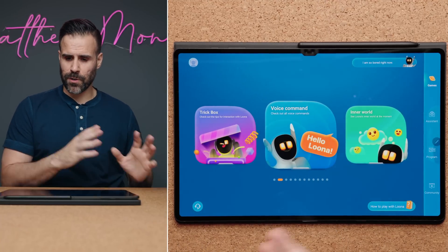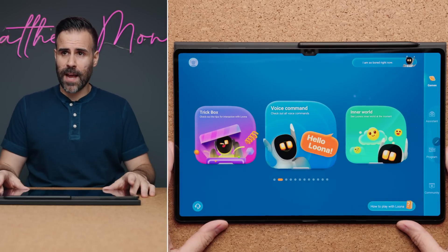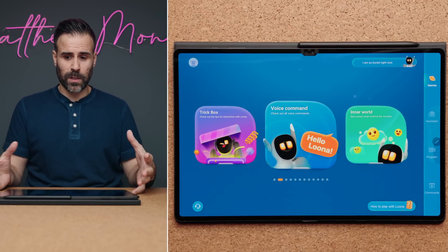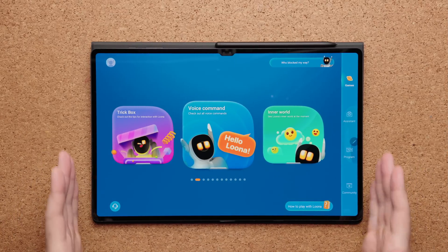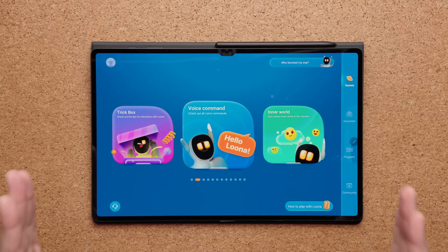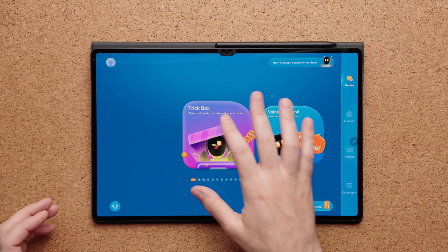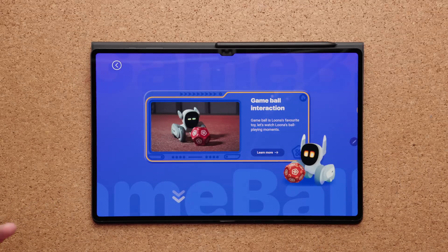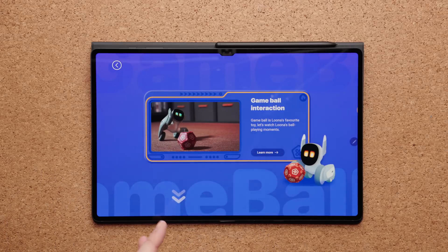When Luna hears your voice, it will automatically detect your position, turn towards you, and lift its head. It plays a visual on the screen that looks like a ripple to let you know it's waiting for a command. The best way to show what Luna can do is to look at the app. In the trick box section, you can use the items that came with Luna — specifically the ball and the cape for bullfighting. The ball is a lot of fun: you can play fetch with Luna, it will pick up the ball, bring it back to you, throw the ball, and seek the ball.